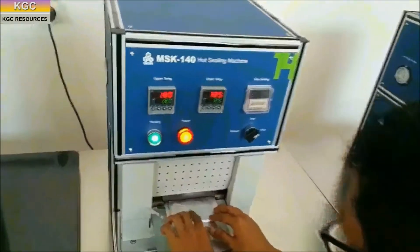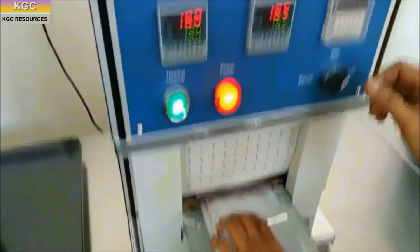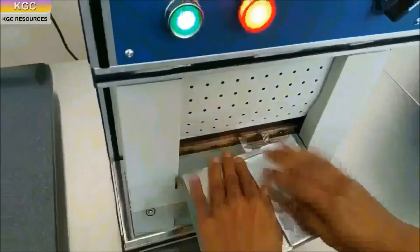The electrode is cut and divided into anode and cathode strips. A heat sealing machine is used to seal the sides and top of the pouch cell case with the tab.